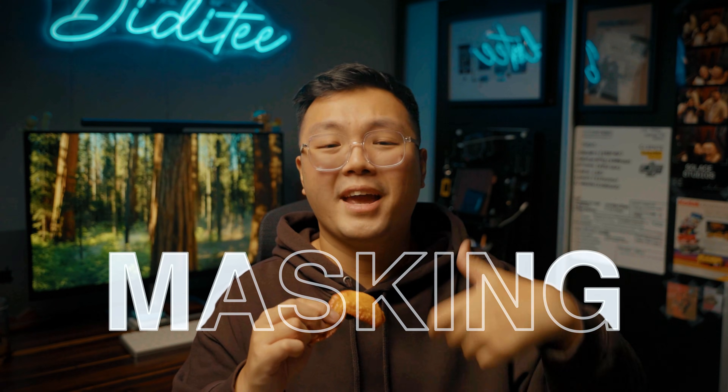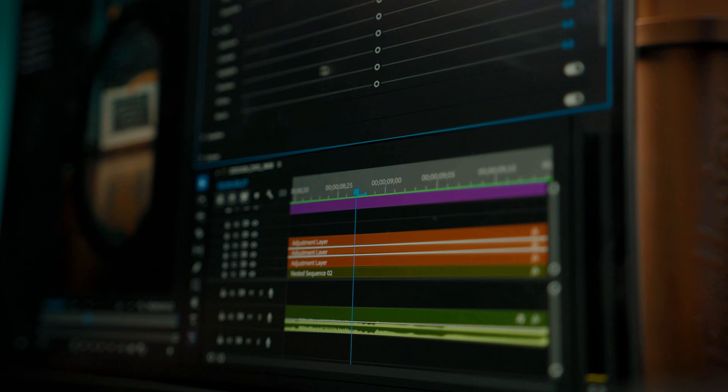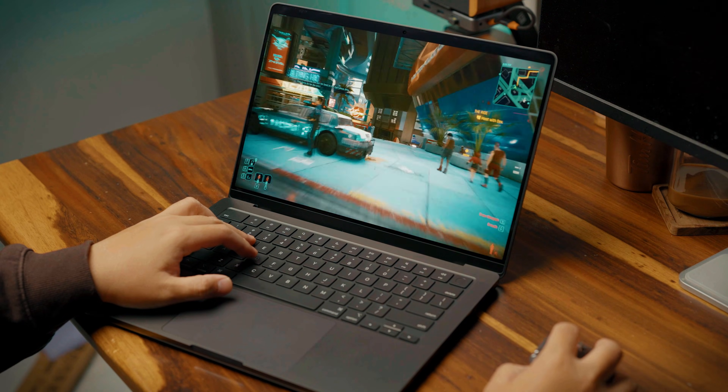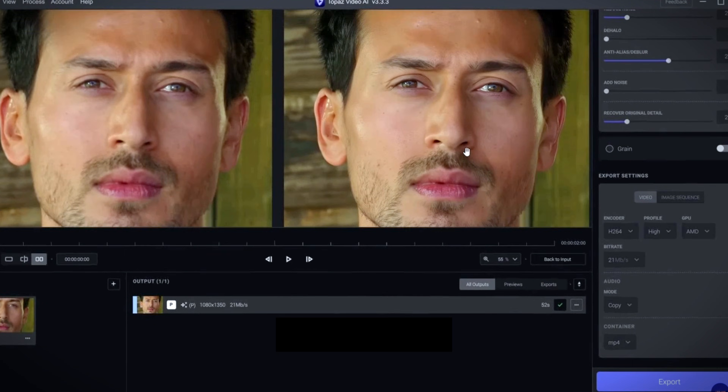I used to own an M1 MacBook Air and could edit 4K videos, but whenever I added masking, heavier color grading, or graphics, it would start heating up or crash. Fast forward a few years, and this laptop operates like a Max chip from three years ago. I edit in Premiere Pro and it warp stabilizes 4K footage almost instantly. I could play Cyberpunk on max settings with barely any frame drops or overheating. I can also run AI tasks like upscaling video in Topaz AI a lot faster — what used to take hours now takes two to three times less.